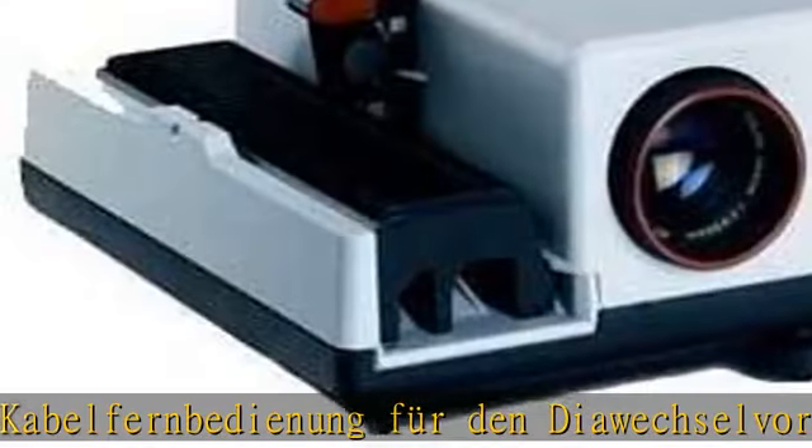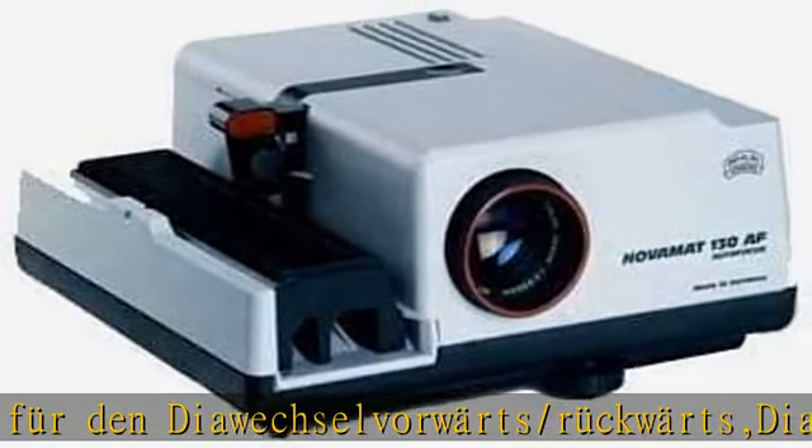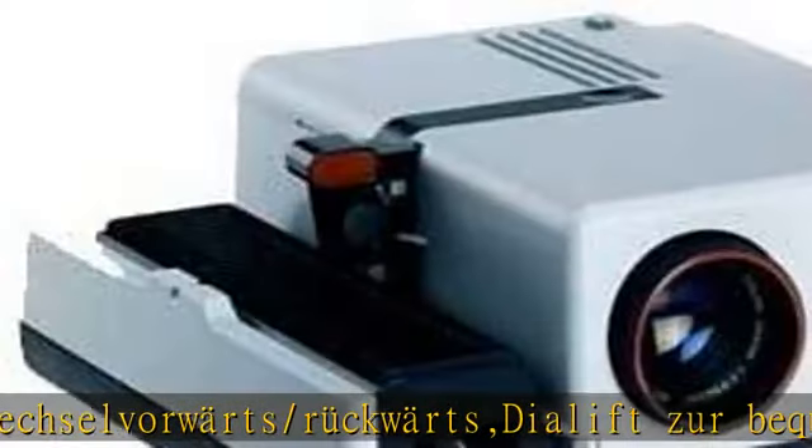Check the description to get this product today at the best price — Braun Nova Map 130 AF.